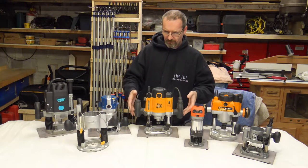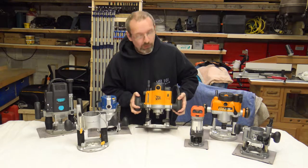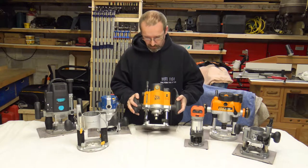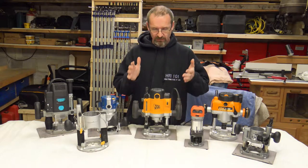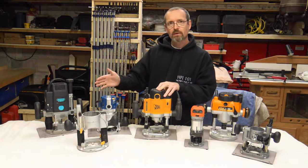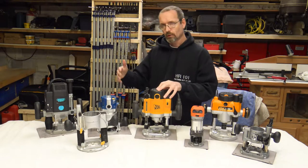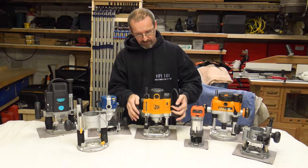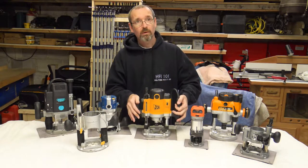I started off with this old JCB. I'm not knocking JCB — it's probably a clone of someone else's make or whatever — but it is a brilliant router. It's 1500 watts. You can see the variance of different wattages between the different routers. It's just on the traditional plunge base.